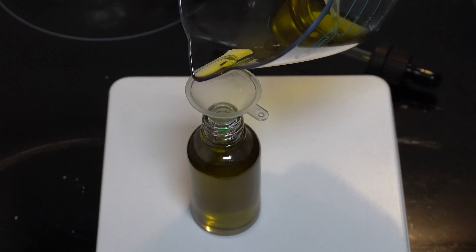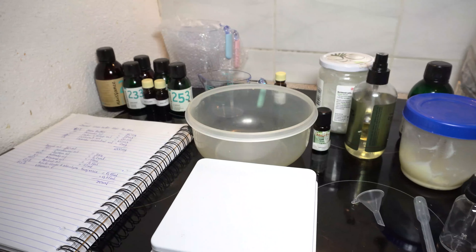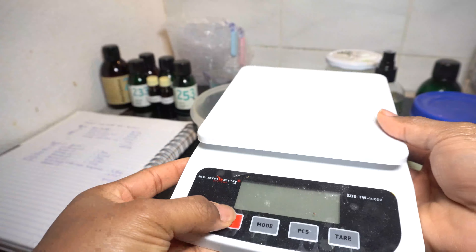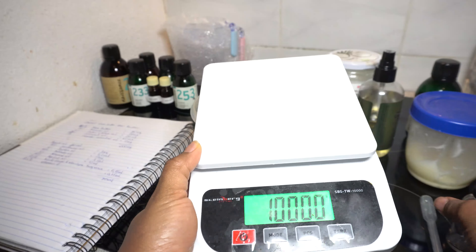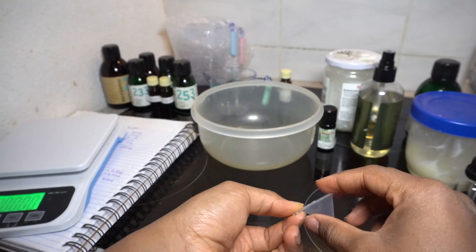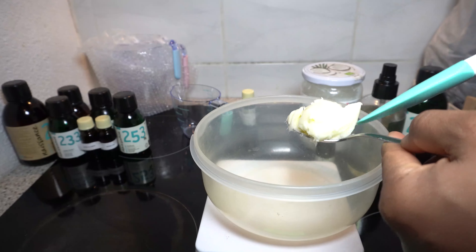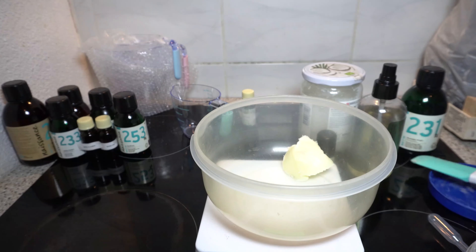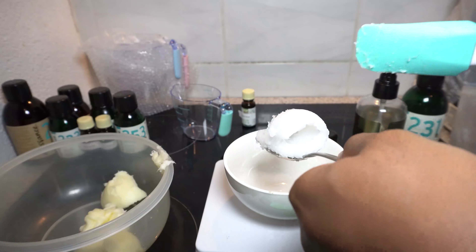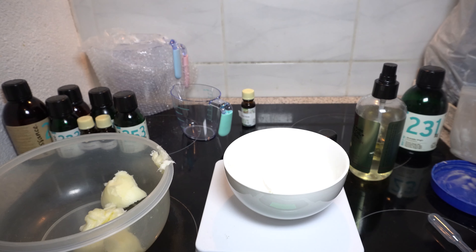First of all, I put all my ingredients and everything I need — my tools, my measuring scale, the bottle which I'm going to put the oil in, the butters, the oils, the funnel, everything. And that is my recipe which I just showed. I write down my recipe and I just follow it exactly as it has to be. So I put in my butter — this is shea butter I'm putting in right now — and then I measure my coconut butter, which is actually coconut oil in its cold state.